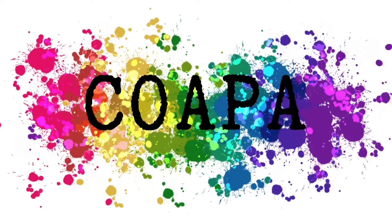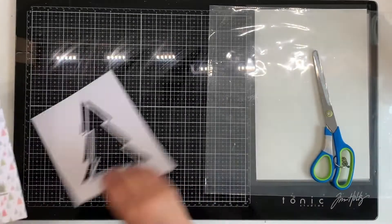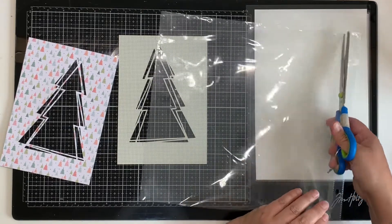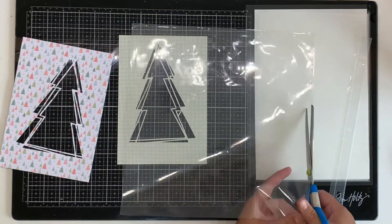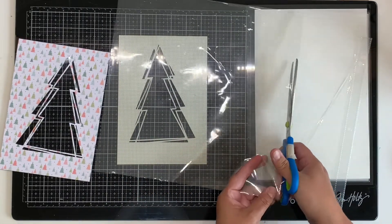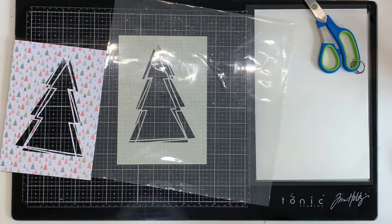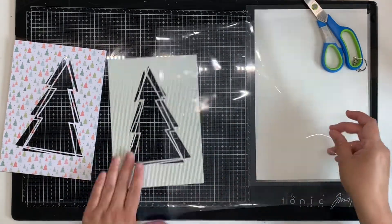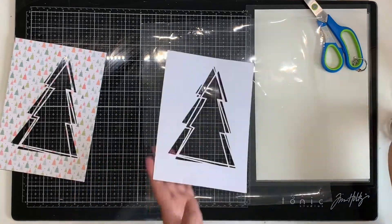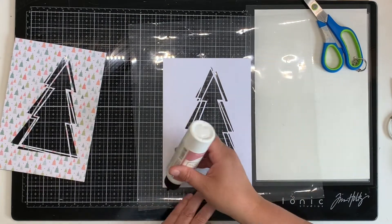Hello everyone, it's Katie here from the Scrappy Sisters. I'm back today with another video for Confessions of a Paper Addict. I'm making another little page for my December Daily album for 2020. I've cut out what I think is called the Messy Trees cut file, and I'm using the Coco Vanilla Studio collection called Merry and Bright.